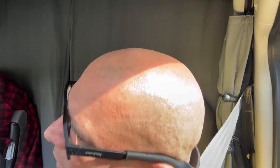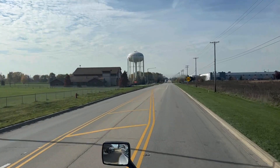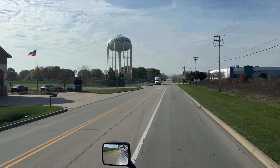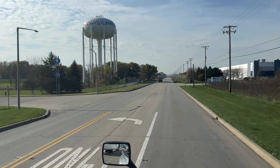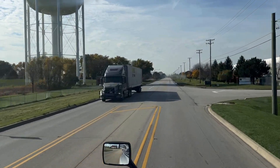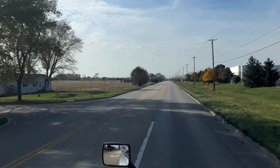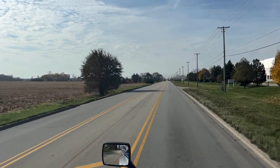Now I'm getting out of the customer — the shipper — and I'm going to head out to a Pilot just down the road to weigh the load and see if I'm legal or not, if I'm really balanced. The Pilot is just down the road so I'm going to head in.